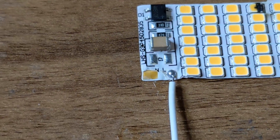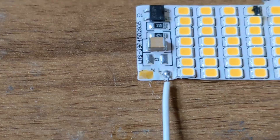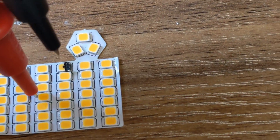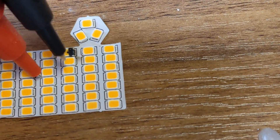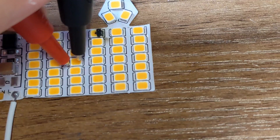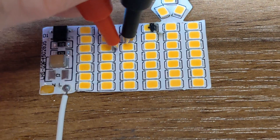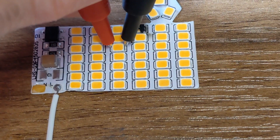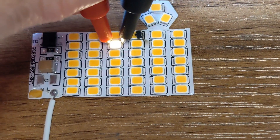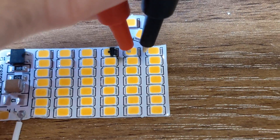You'll probably find they'll work, but that one has just decided to go nuclear. We can check that if we get a meter, put it in diode mode, and then with one hand... bang, oh wow. There you go - that lights up. That's what they look like, isn't it pretty?